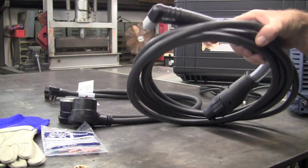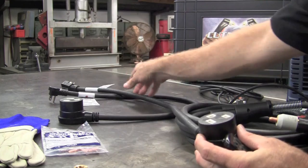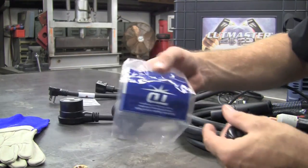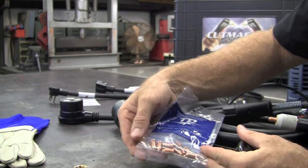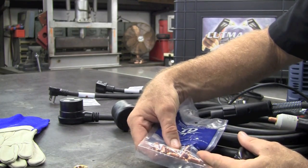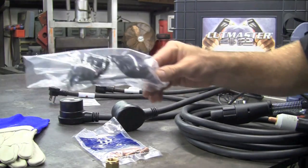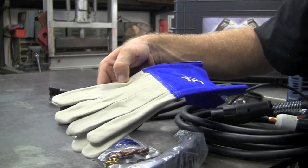For the inventory, it comes with a torch, two 220 to 110 adapter plugs, a consumable pack that has five nozzles and two electrodes, an adapter for the back of the machine, some plasma glasses, and a pair of plasma gloves.